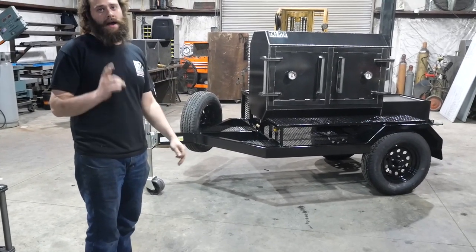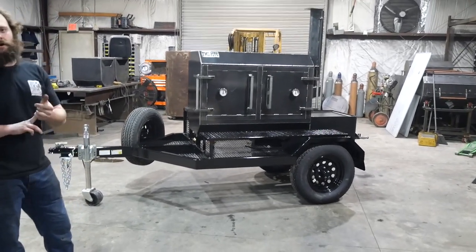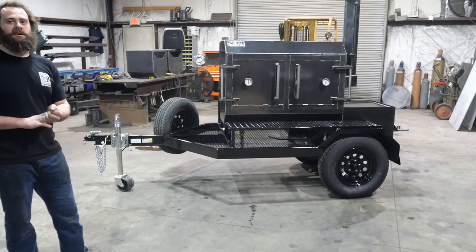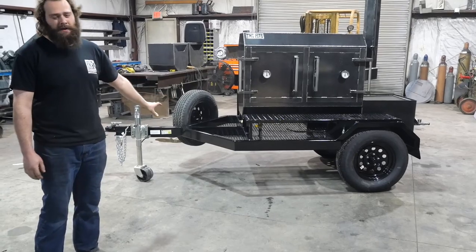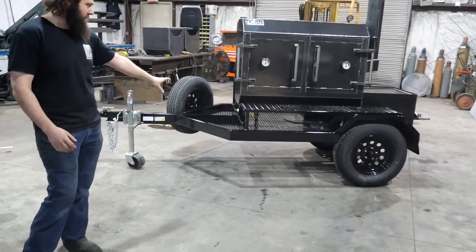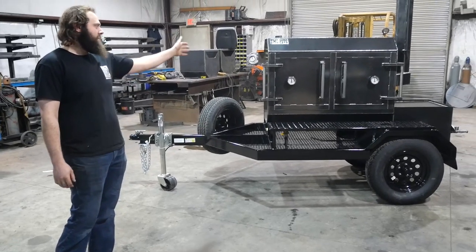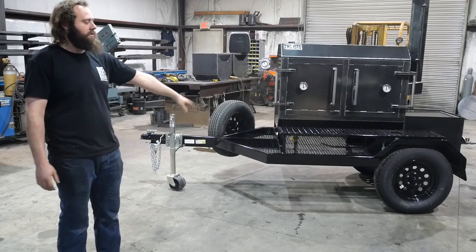Number one, we are a licensed trailer manufacturer. So when you get your trailer, you will get a title with it. You can go get it registered and insured. This is our standard trailer package shown here. When you order your smoker on a trailer package, it will be just like this. Obviously, different length smokers will make the trailer longer or shorter, but other than that it will all be like this.